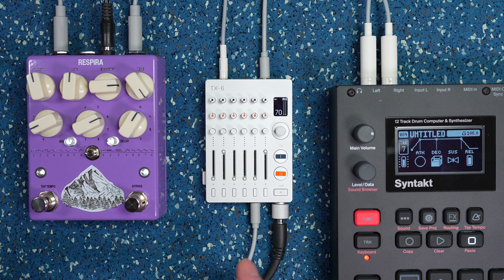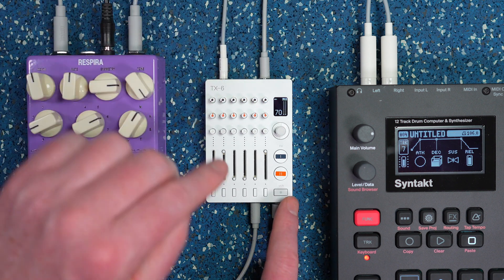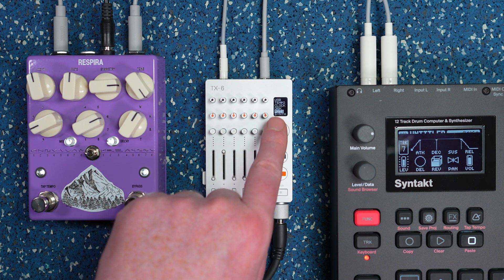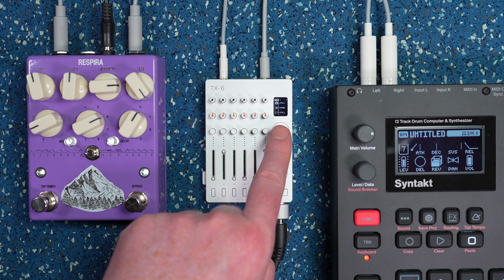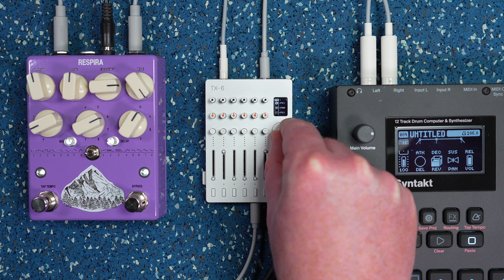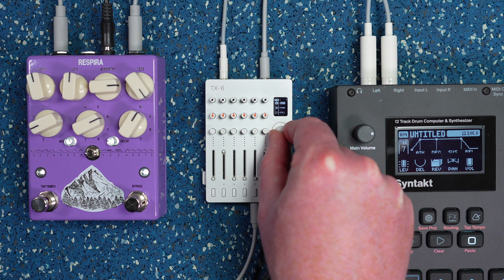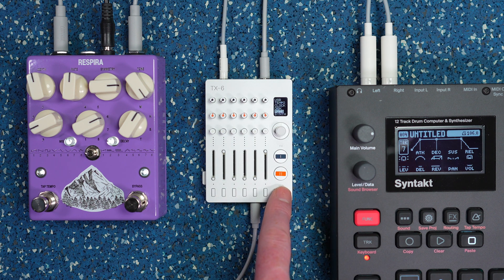For me, I have the top row of pots set as my aux send controls. Press select to go into the menu, find the pots option, select it, and you can see it's currently set to fx1. Click in to select that, then twist through until you see aux. Select aux and back out — now this top row is controlling the aux send level.